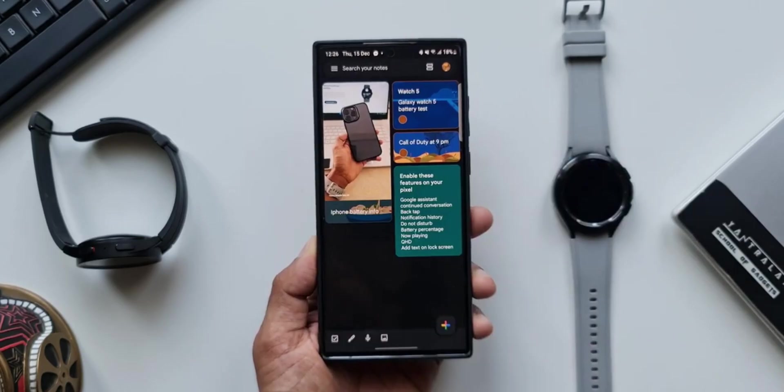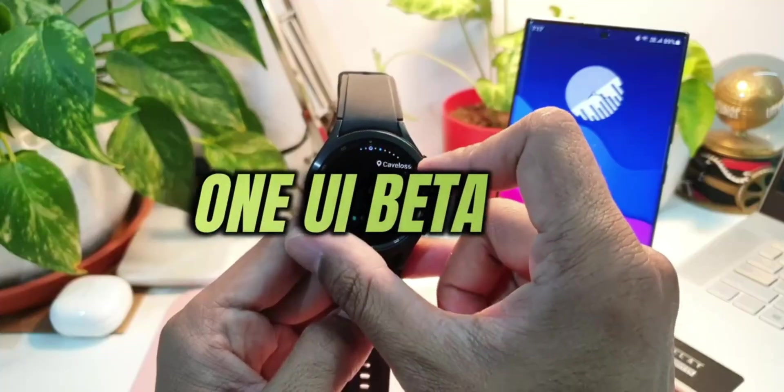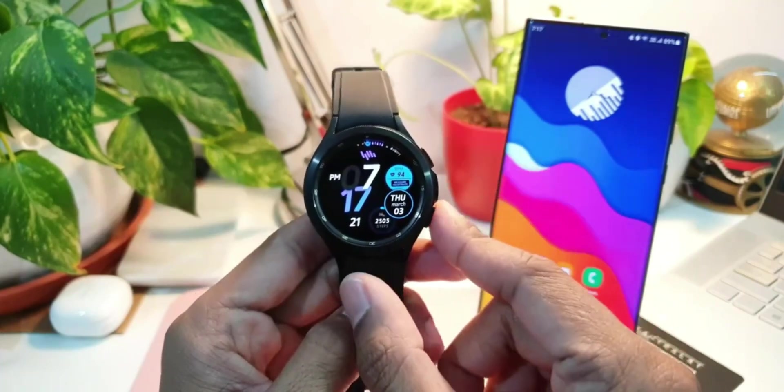The beta program will be available for users in the US and Korea. If you are in the US or Korea, you will be able to register for the beta program starting in the month of May this year.